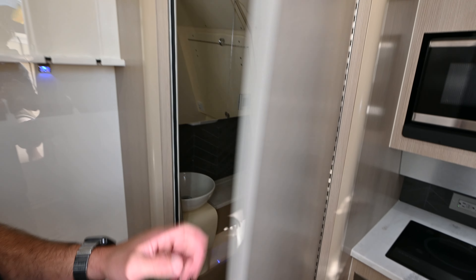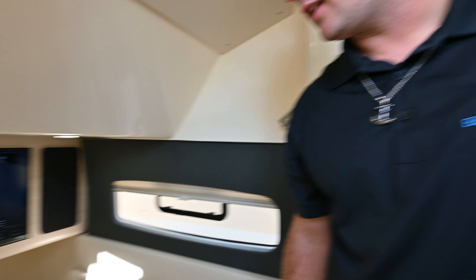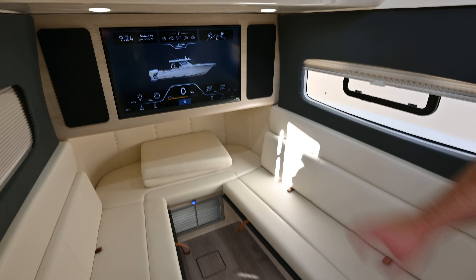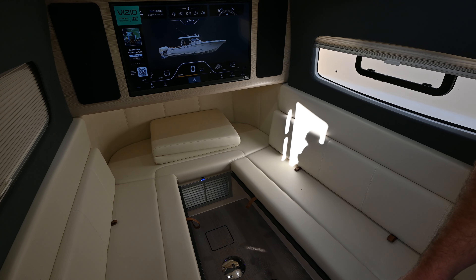There's your head with a little sink in there — nice for a day on the water. And if you want to get out of the heat, we have a nice cabin area with a small TV in here. All of this is air conditioned to keep you nice and cool during the day.